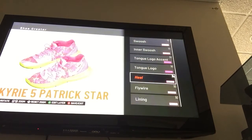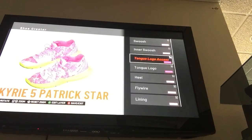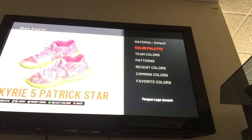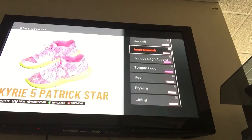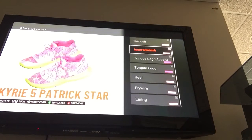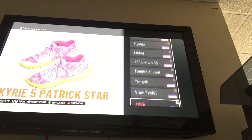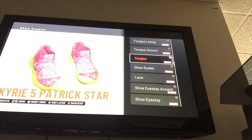Now we're on the last ones. Heel — fabric, same pink. Tongue logo — default, same pink. Tongue logo accent — default, and a darker pink for the tongue logo and tongue logo accent. Inner swoosh uses the pattern and is made of Suede, and the swoosh is made of Suede with the same light pink we had before. That is the Kyrie 5 Patrick Stars — these look amazing.